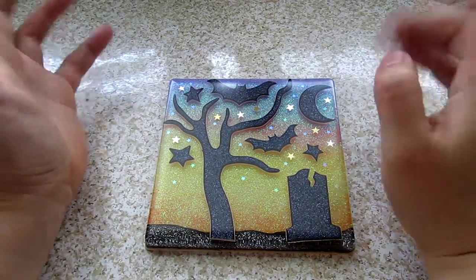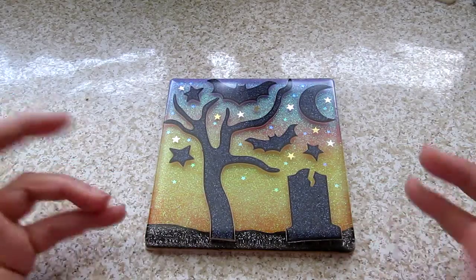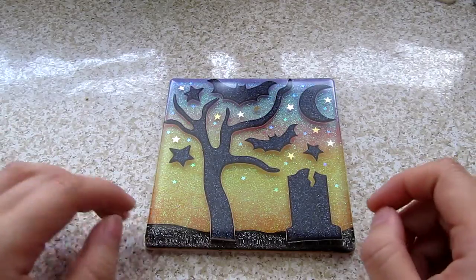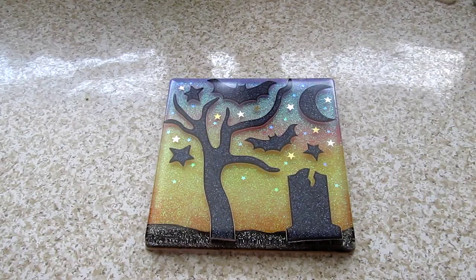Anyway, hooray resin, hooray crafting! At some point I do want to do a quick video showing off the craft setup that I have now, just because it makes me very happy. But that'll have to come another time because my battery is about to die. So yay! Hope you guys enjoyed! Bye!